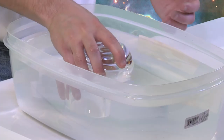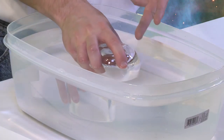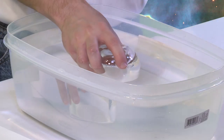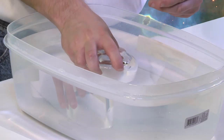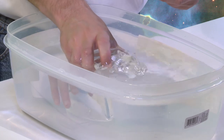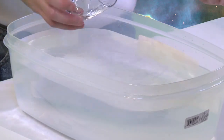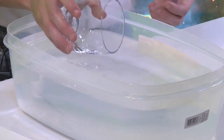Now look what happens whenever I gently tilt this cup. When I tilt it, some of the air can actually come out and bubble up the side, and then some of the water can rush in. So if I go underwater and I gently tilt it, then I get lots of bubbling, and then I have water going into the cup.